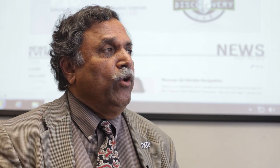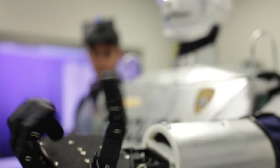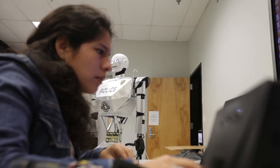We started experimenting with this robot for real-time implementations. There were many challenges. One such challenge was that the hands were not working properly, and the students started looking at what could be the problem.